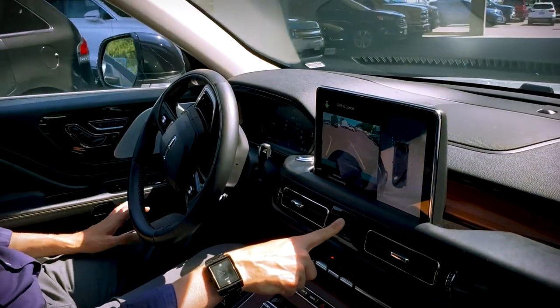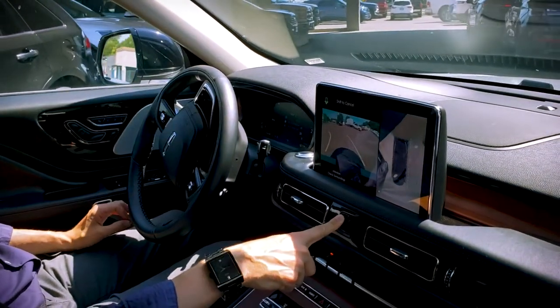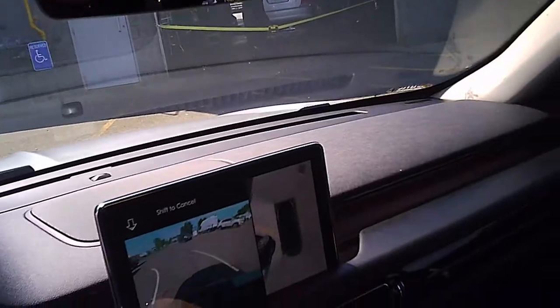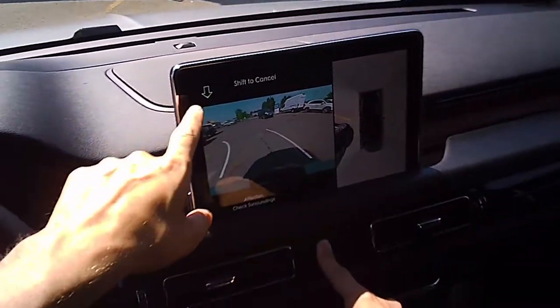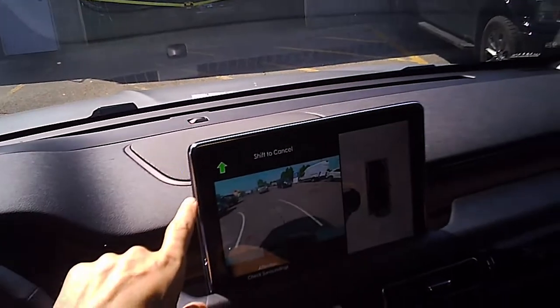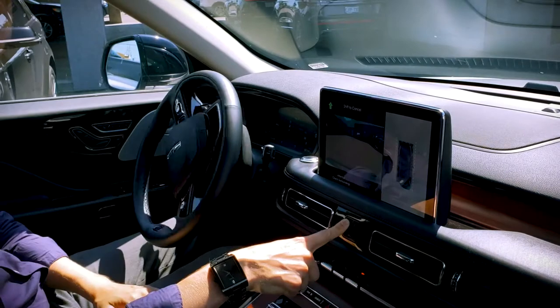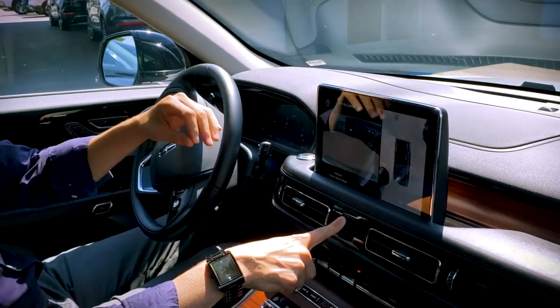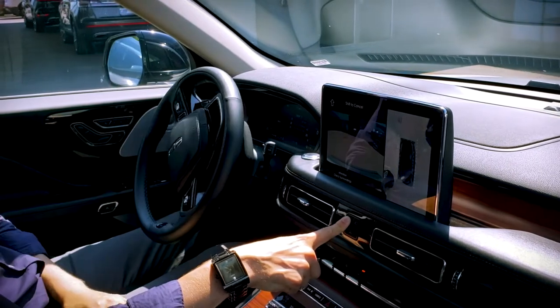The spot that it's taking me to is definitely not a parking spot right now, but for all intents and purposes it's at least going to give us the ability to see what it's like. One thing to point out is that we've got a little countdown timer going — that's going to give us the ability to see how long the vehicle's taking in between individual steps.